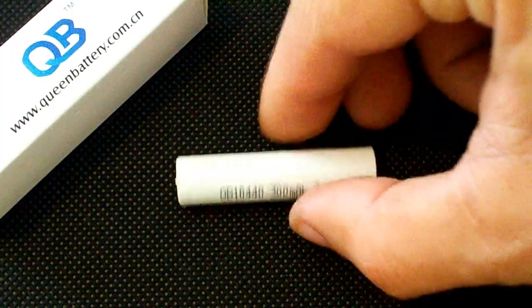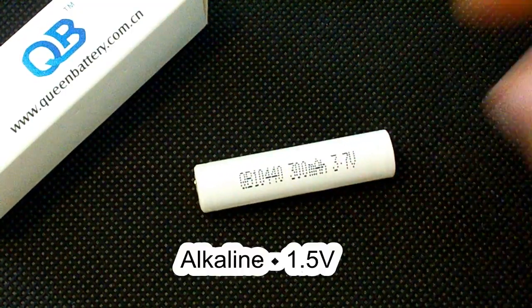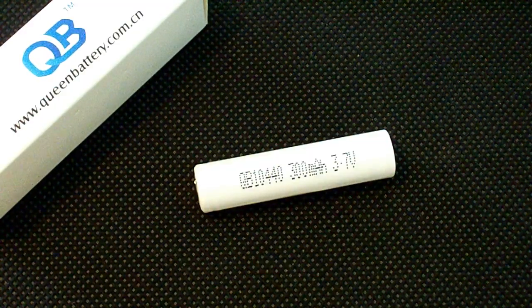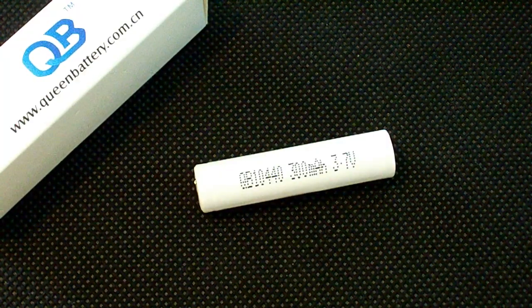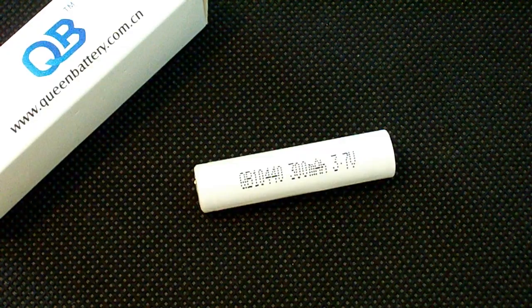Hello Youtubers! This time I've tested the 10440, or AAA size, lithium-ion battery. Usually AAA size refers to 1.5V alkaline or 1.2V nickel-cadmium or nickel-metal hydride batteries, but there are also AAA size 3.2V lithium iron phosphate and 3.7V lithium-ion cells on the market. One of them is today's hero: the Queen Battery QB10440, rated at 300 mAh. It's an unprotected flat-top cell, but there is also a button-top version with a protection PCB integrated.